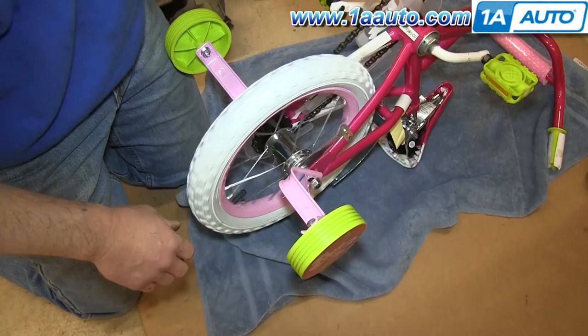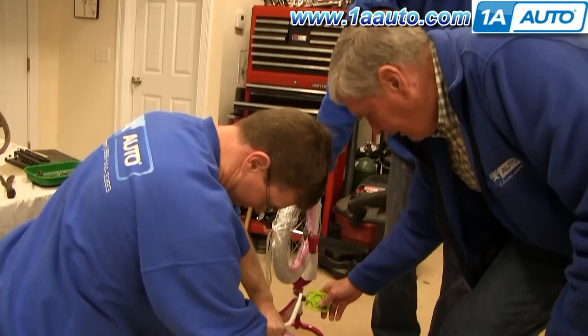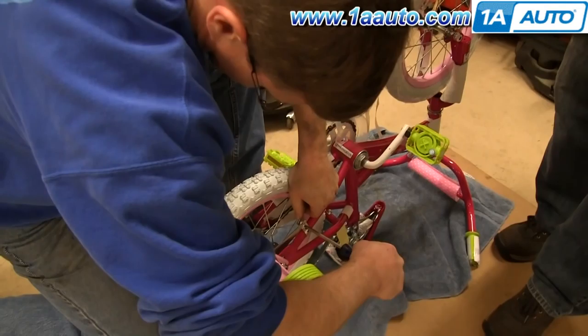As you can see, the wheel spins, but we want it to spin a little more freely, so we're going to loosen up this bracket. Make sure you have as many family members ready as possible to offer random advice.